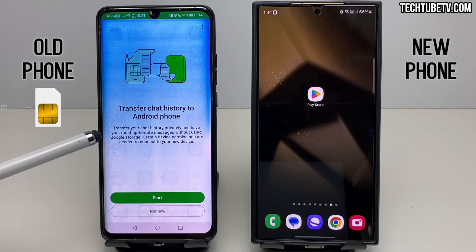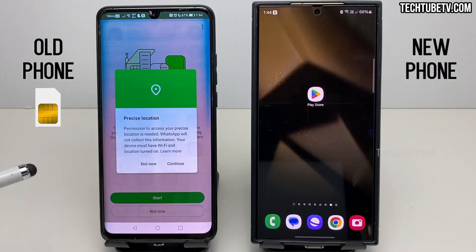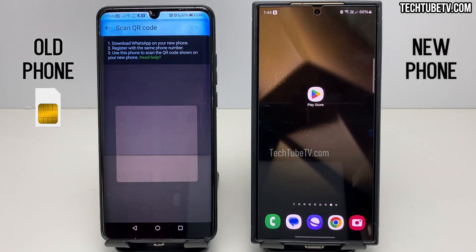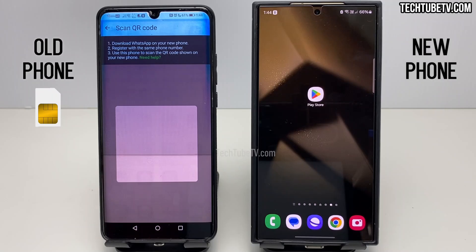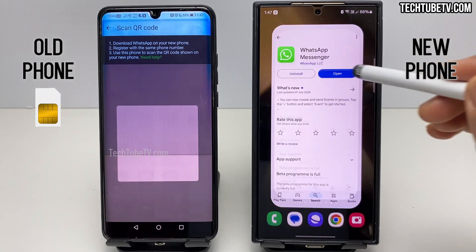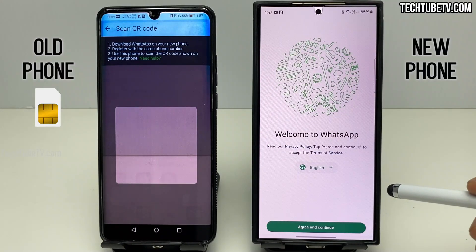This screen is self-explanatory and the steps are easy to follow. Click on the Start button. This will activate the camera to scan a QR code. There are three steps instructions here. Let's do the first step: install WhatsApp on the new phone. Launch the app and select your preferred language.